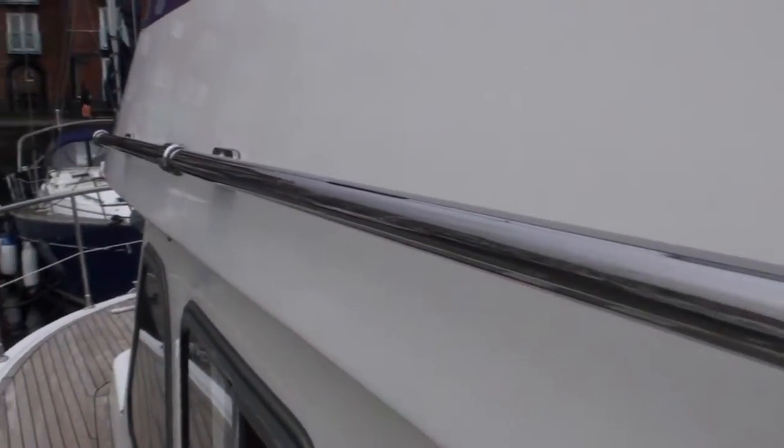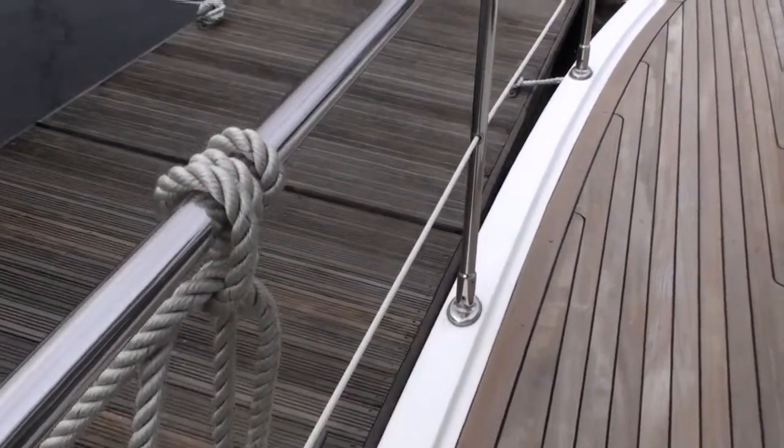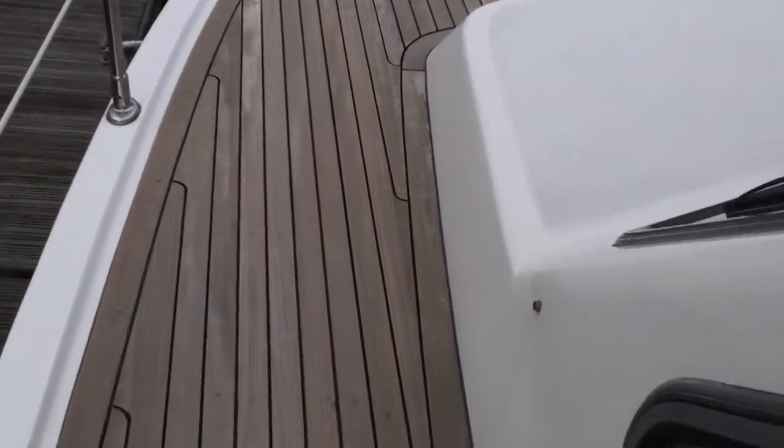Nice safe grab rails up at shoulder height, good high stanchion bases and guard rails all round, and beautiful condition teak everywhere.